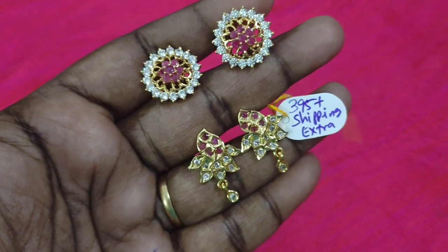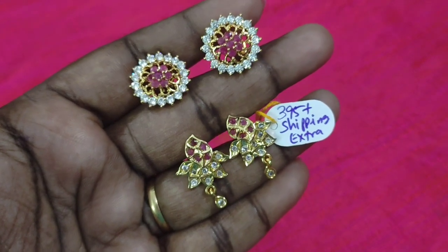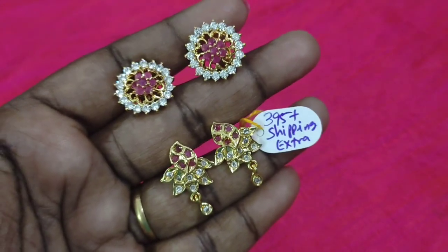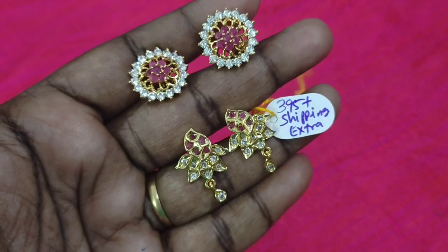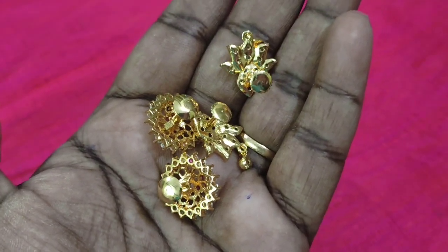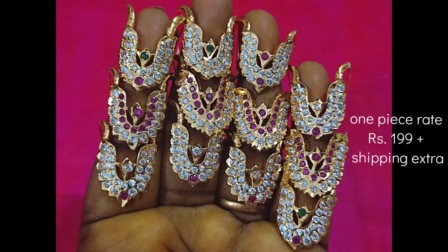You can check the phone number for orders. You can buy via cash on delivery or daily order. Next we will see the back side. This is 3 patterns — we will see what patterns are available.